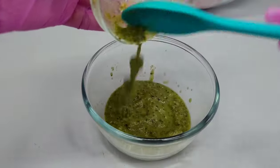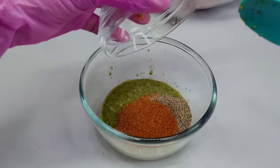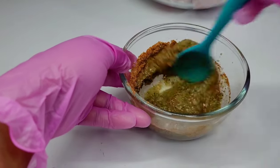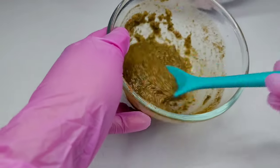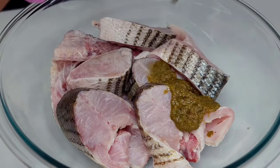We will generously coat the fish with the marinade — you know the usual, if you watch me you know this is basically what I do with everything. We'll make sure that the fish is nicely seasoned and then we'll allow it to rest for about 30 minutes to an hour.